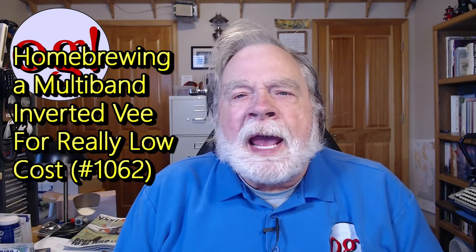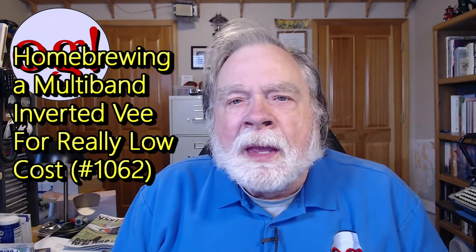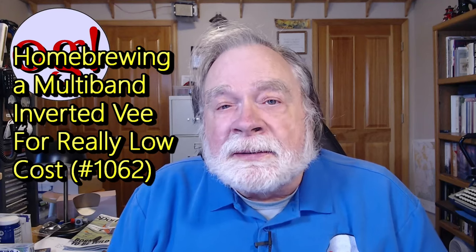Today, we're going to take a look at making from scratch our own inverted V that's a multi-band antenna. It will cover 40, 20, and 10. As it turns out, 15 is the third harmonic of 40 meters, so we're going to get 15 for free, but you'll see how that goes as we do it.